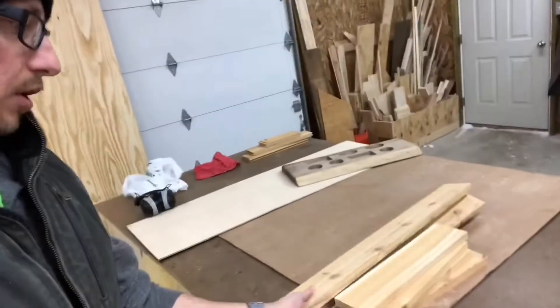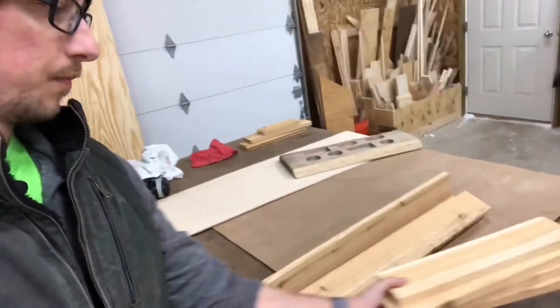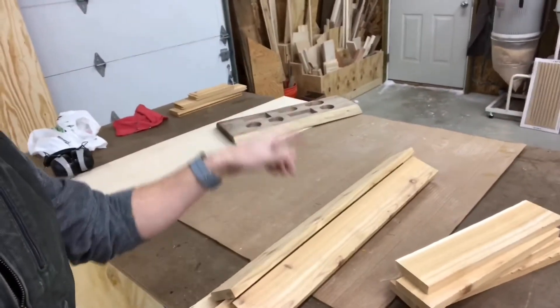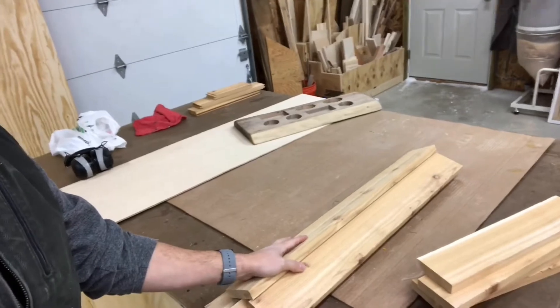I already have my pieces cut from the other day. Got my stiles and my rails. I'll get set up at the router table and show you guys kind of what I did.